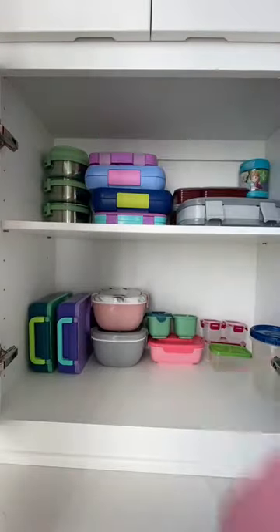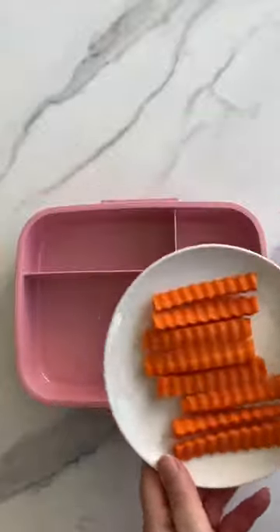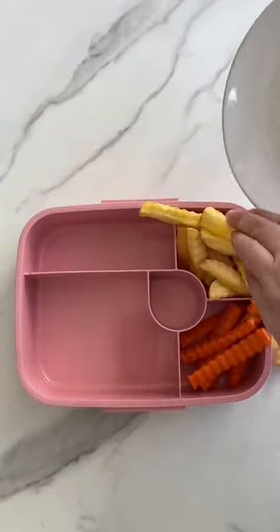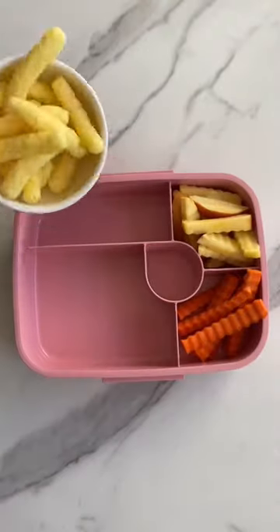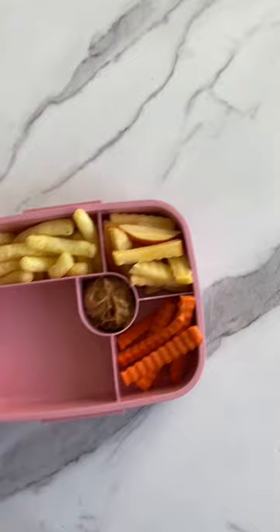I've got another fun lunch idea for you guys today. I'm going to start off with some carrots and apples — I just used a crinkle cut knife to cut these, which makes it really easy. I also added in some cheddar puffs along with some smooth peanut butter, so they can dip their apples and carrots in it.